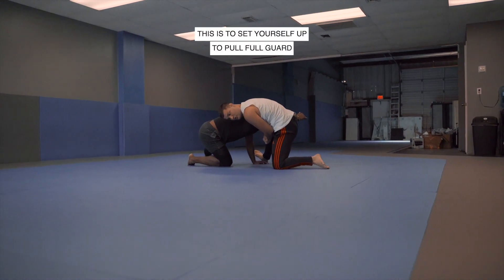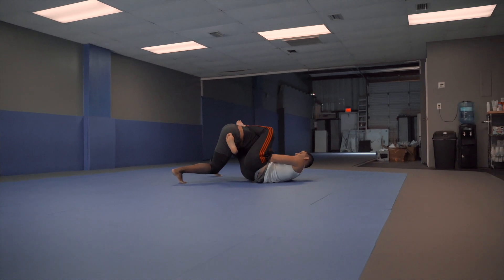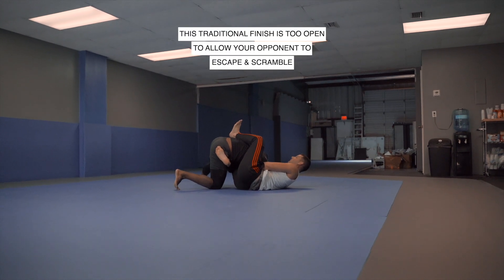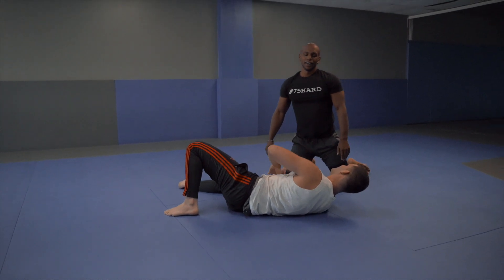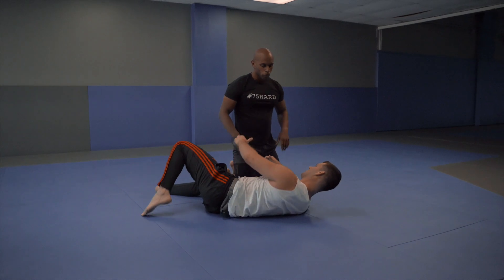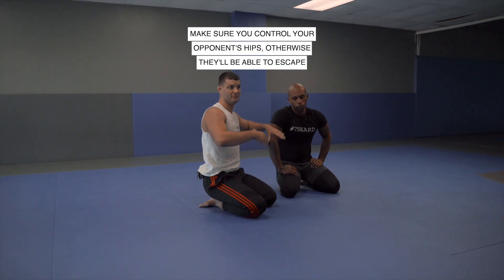I want to pull full guard. The traditional way you may have seen people do it is they'll sit in like this. The problem is if Mark either pushes my foot off of his hip, now I don't have as much leverage, and he can switch to pushing the leg to get out. There's a good chance that I lose it, because I didn't fully control his hips. If you don't fully control someone's hips, they can peel your grips apart and escape.